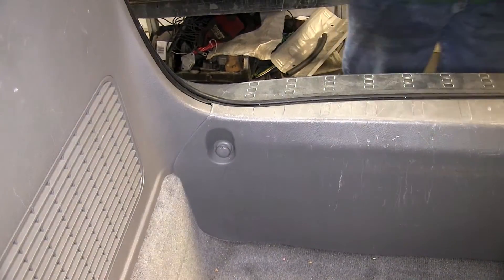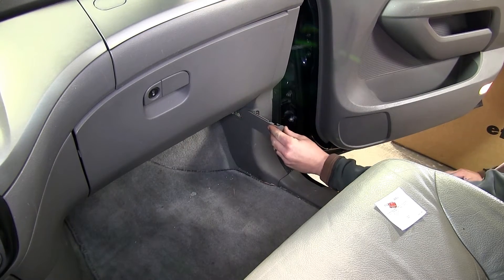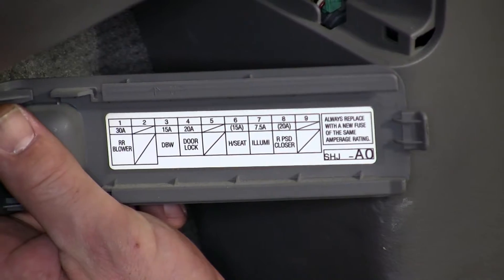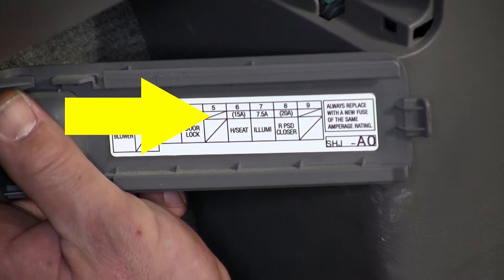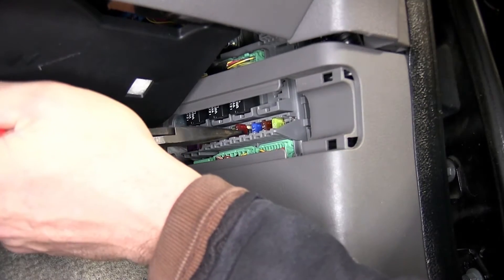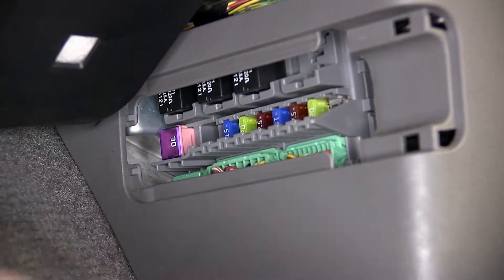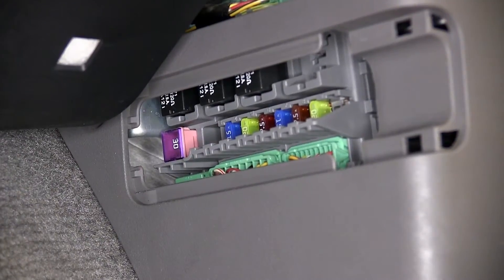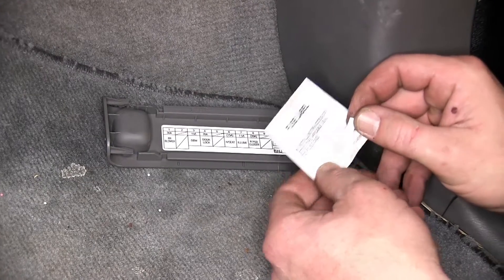Now, with everything reinstalled, we'll move to the front seat on the passenger side. Here at the kick panel, there's a fuse compartment. We'll remove the fuse compartment door and locate the number five pin. We'll install the 7.5 amp fuse provided with our install kit into this open pin to provide power to our new four-pole connector. Then we can take the label provided with the install kit and install it onto the fuse panel door.